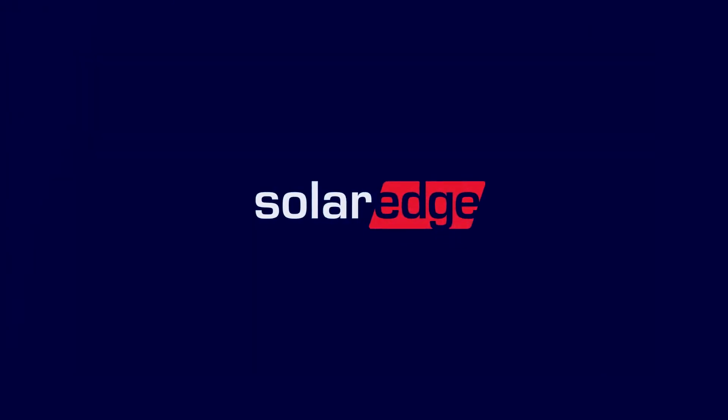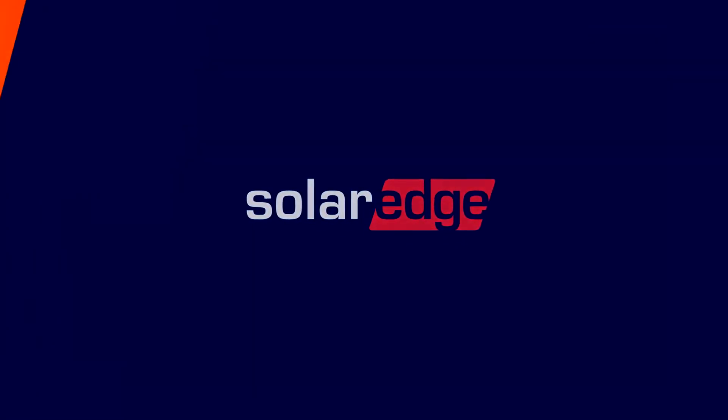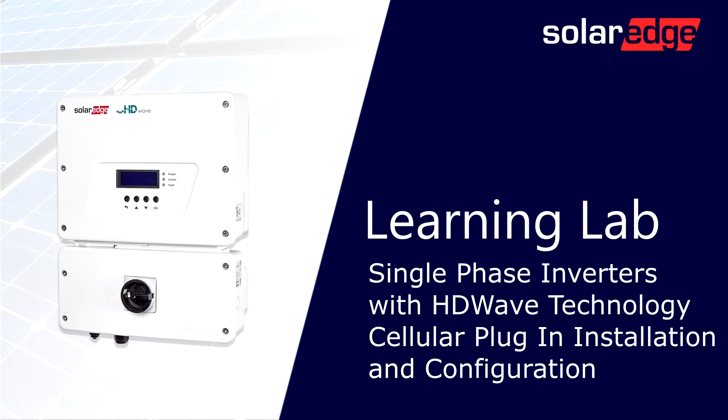Welcome to the SolarEdge Learning Lab. This video will guide you through installing the cellular plug-in on a SolarEdge single-phase inverter with HD-Wave technology.